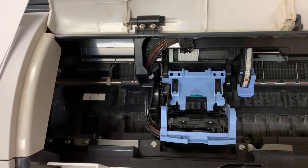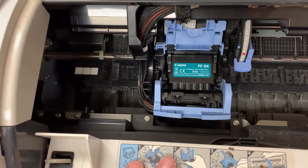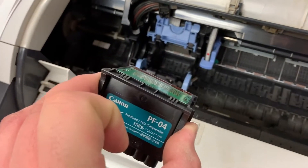The first lever pulls up towards you. The second lever pulls up away from you. Now grab the print head on the side and pull it out.